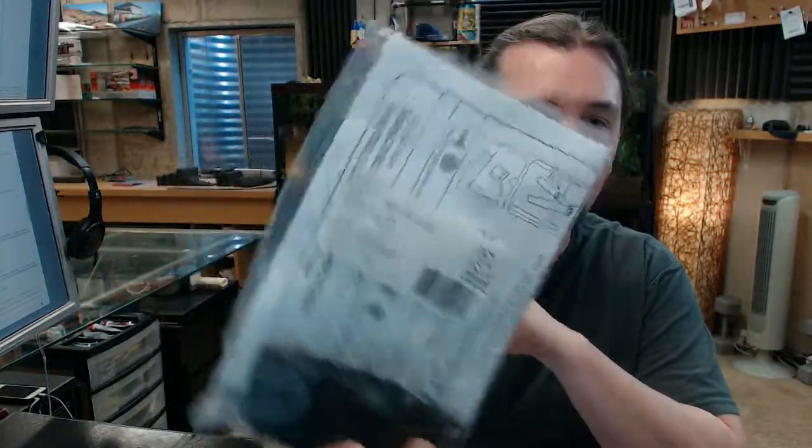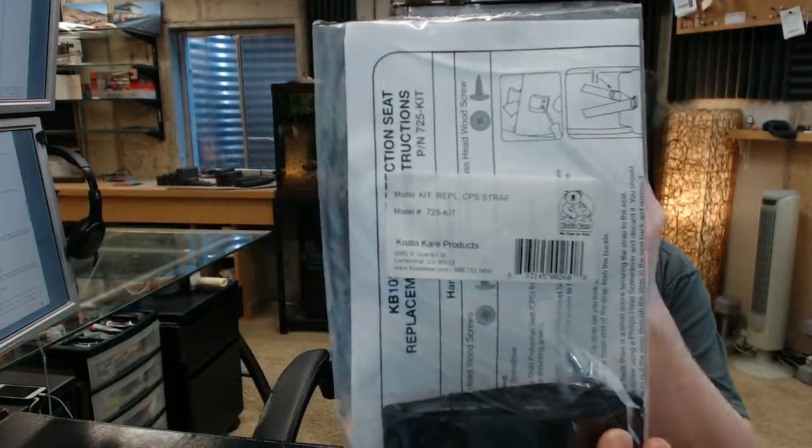Hello, my name is Rich Howard, owner of Architectural Builder Supply. This video is to bring you a closer look at the KoalaCare 725-KIT. This is a strap replacement kit for their KB102 series of child protection seat.